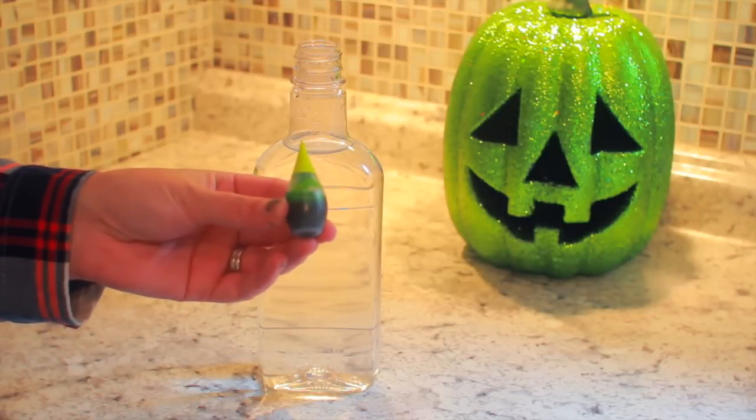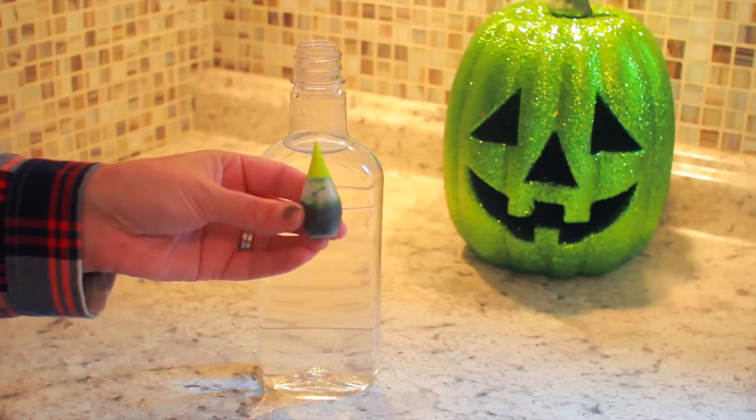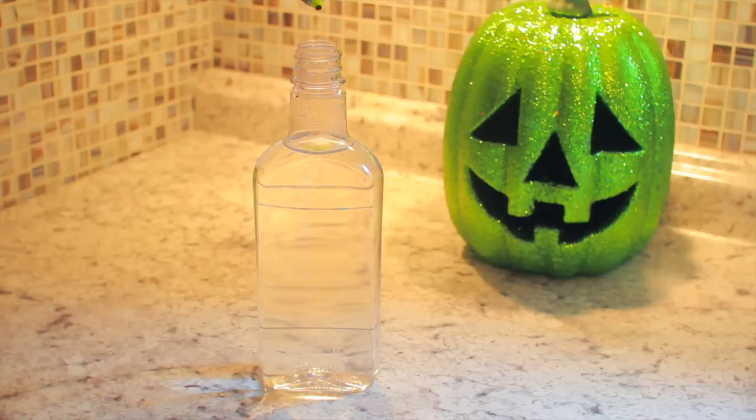Now I'm doing the exact same thing with my other bottle except this time I'm using green food coloring. You don't have to use green and blue — you can use any colors that you like. For the green I did end up adding quite a few more drops. The blue I only needed two because it was such a dark color, but the green was pretty light so I had to add in quite a few drops.